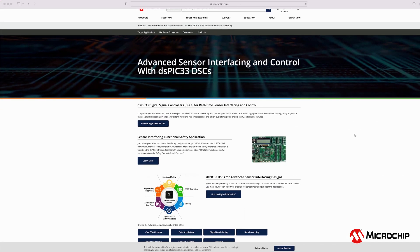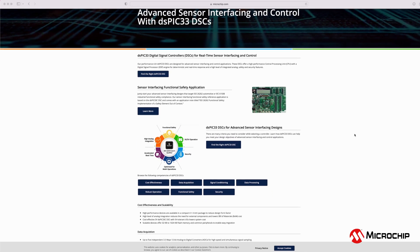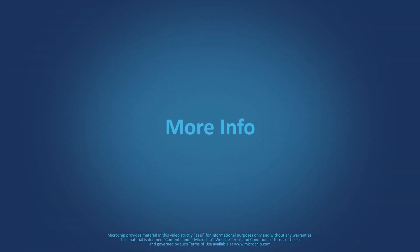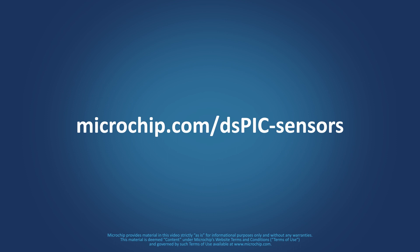To learn more about advanced sensor interfacing applications and how the DSPIC DSCs can meet your design requirements, visit microchip.com/dspic-sensors.